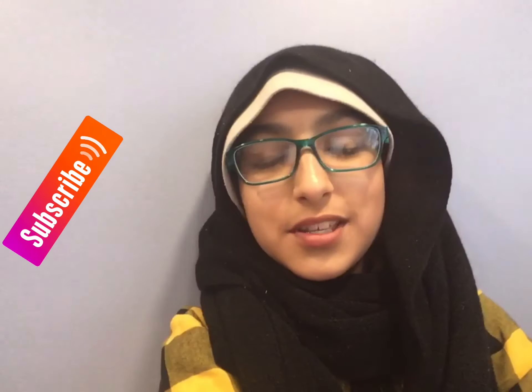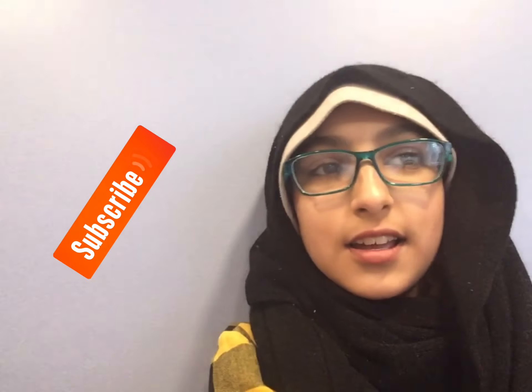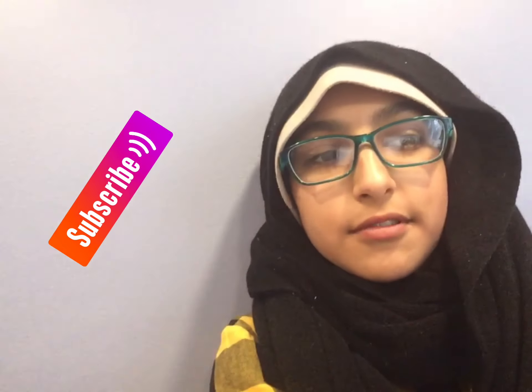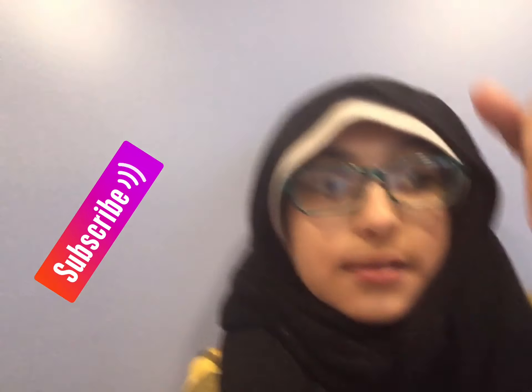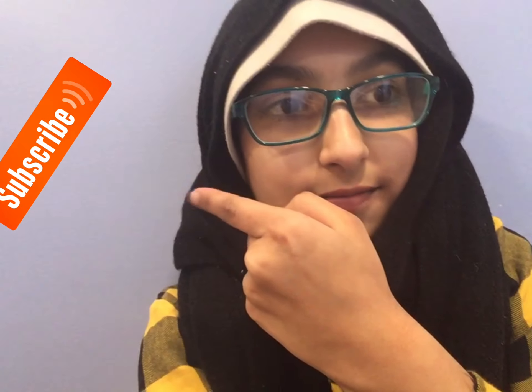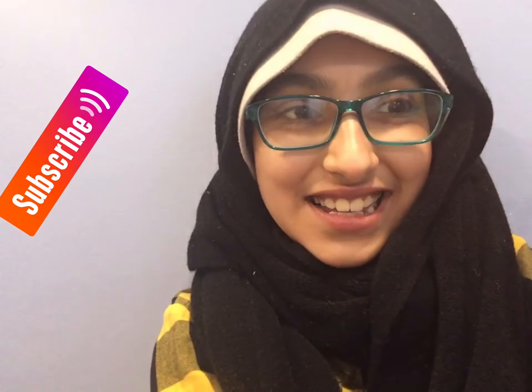Hey guys, welcome back to another Creative Bees, it's Shiza, and today we will be doing a painting. I'll be showing you all how I'm going to paint a painting, so let's get started. Subscribe to my YouTube channel — the button should be right there. See you guys in the video!